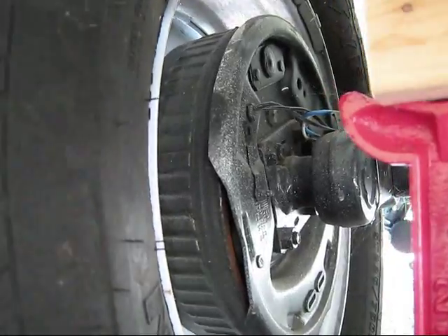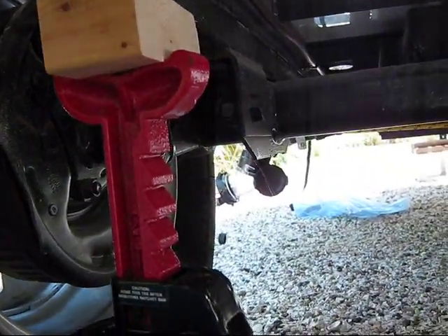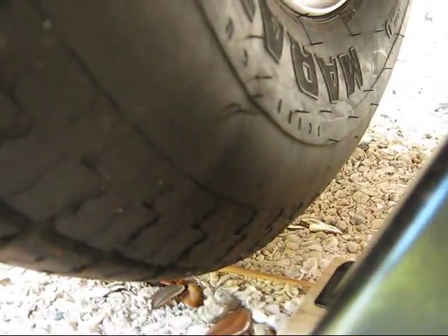The first thing you want to do before you start the lube job is get the trailer up, and you might as well get both sides up. This is also how I store my trailer when I'm not using it for a few months — get the weight off the tires so they can relax a little bit, which is much better for your sidewalls.